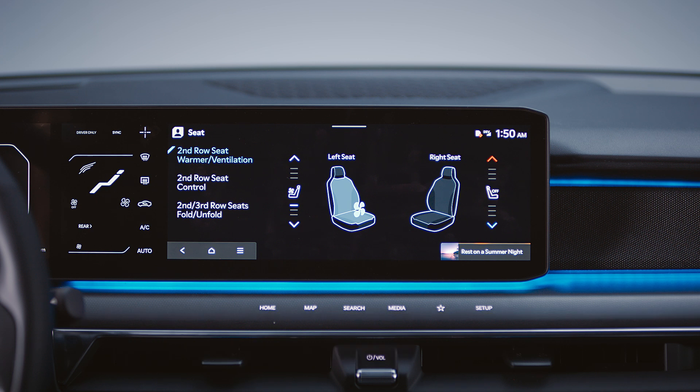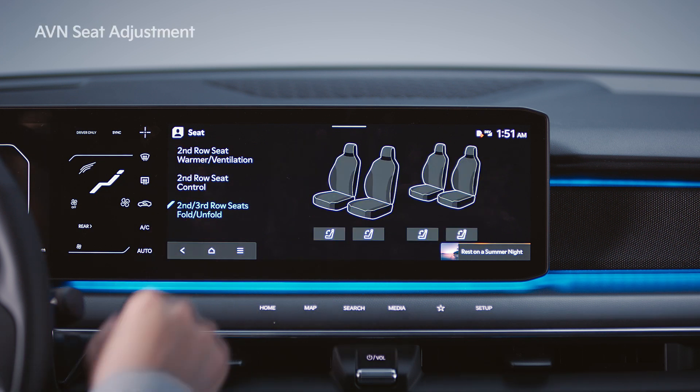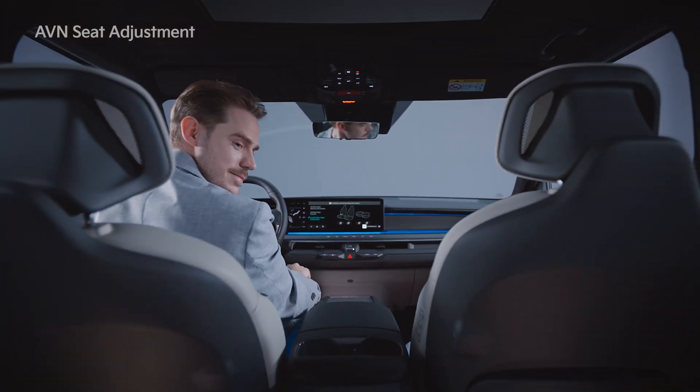With the infotainment system screen, the warmer ventilation feature and the seat position of the second row seats can be adjusted, and the backrests of the second and third row seats can be folded.